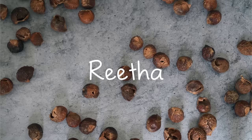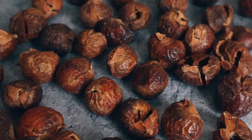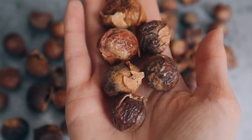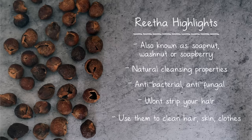Next we have rita, also known as soap nuts. You might have seen them being advertised as a natural laundry detergent alternative, and that's because they also contain saponins, so they're a gentle way to wash your hair, skin, or even your clothes. They also contain natural antibacterial and antifungal properties to help with scalp conditions.